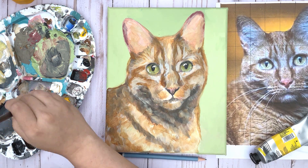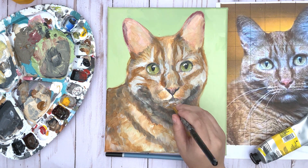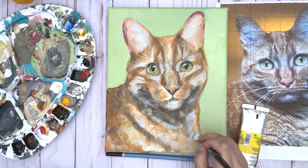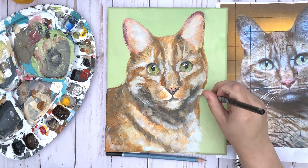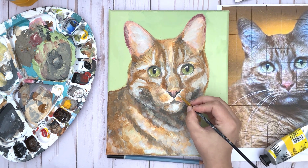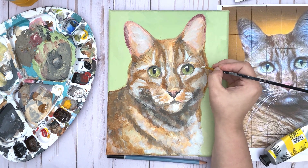As my painting is coming to an end, I'm just working on some final finishing touches like the final highlights, the whiskers, and the little fuzzies in Abraham's ears. Also, if you were wondering why my papers kept moving around and why I had rocks on my paper earlier, it's because I did this painting outside and it was really windy — but painting outside is so fun and I love to do it, so even though it was windy I had a great time.